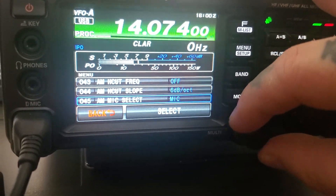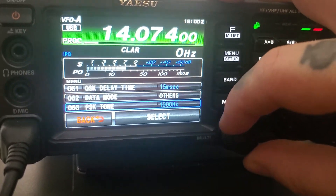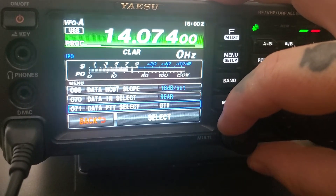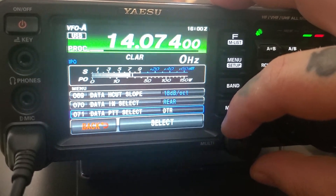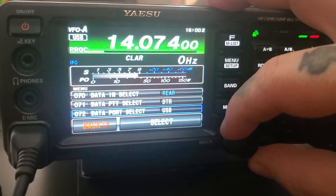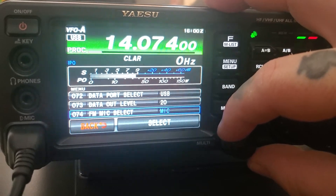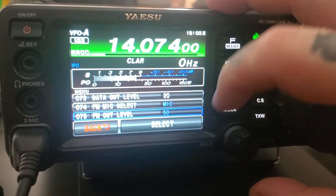You go down here. Just like line 70 — data in the rear, data PTT, DTR, data port select USB, level 20. And that's pretty much all you need to do for there.